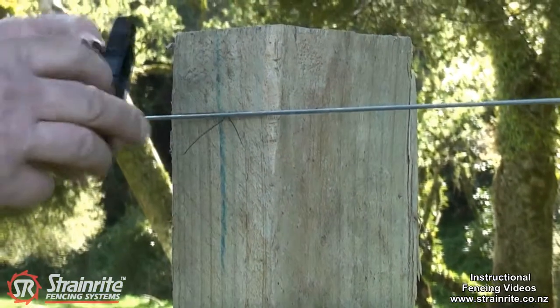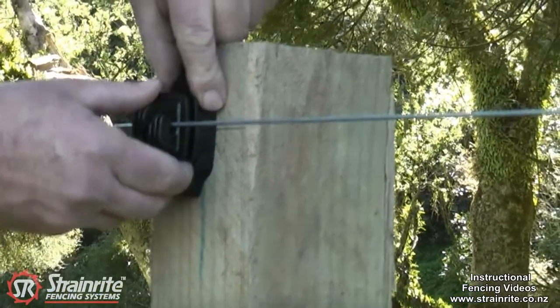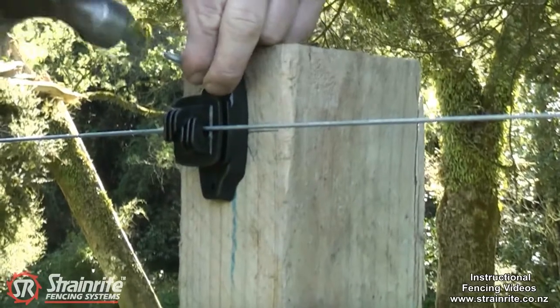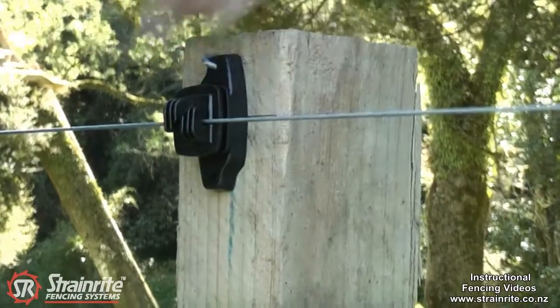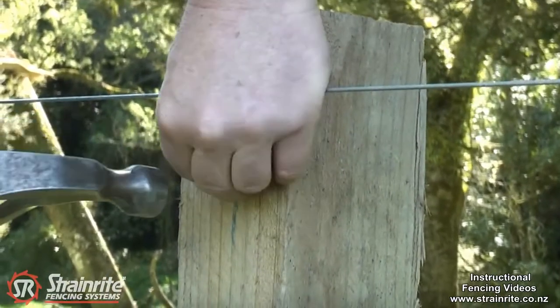Very easy to install — just put the wire along there, put that centre mark on the line on the post, lean on the wire to hold it in the right position, and put the staples in. Try and get the staples angling in the same direction.